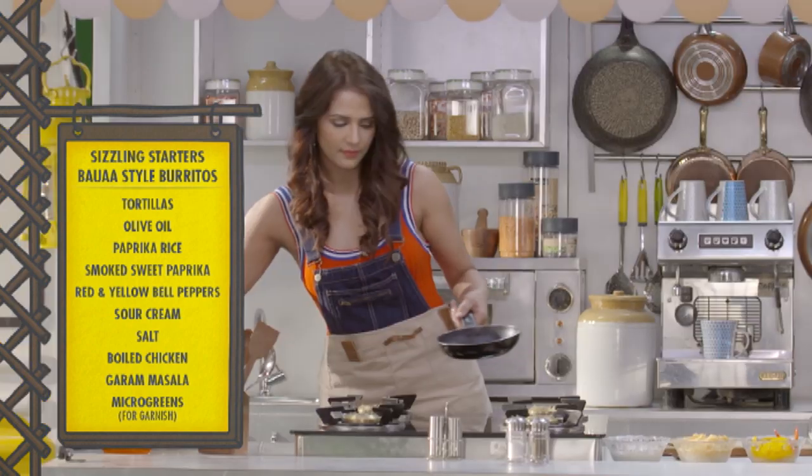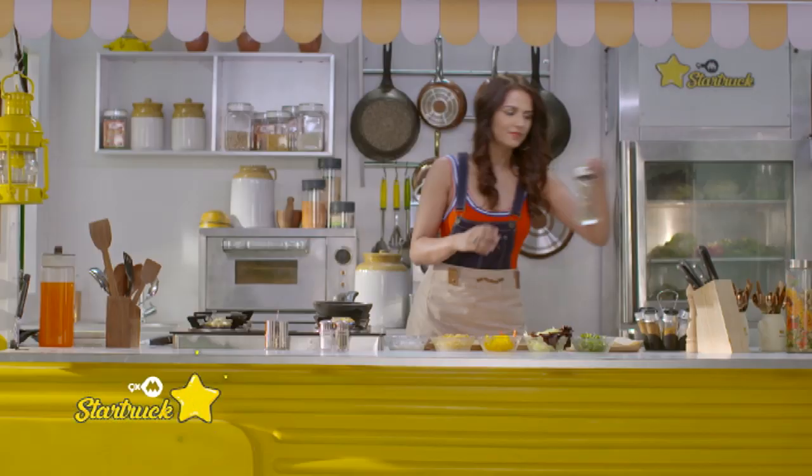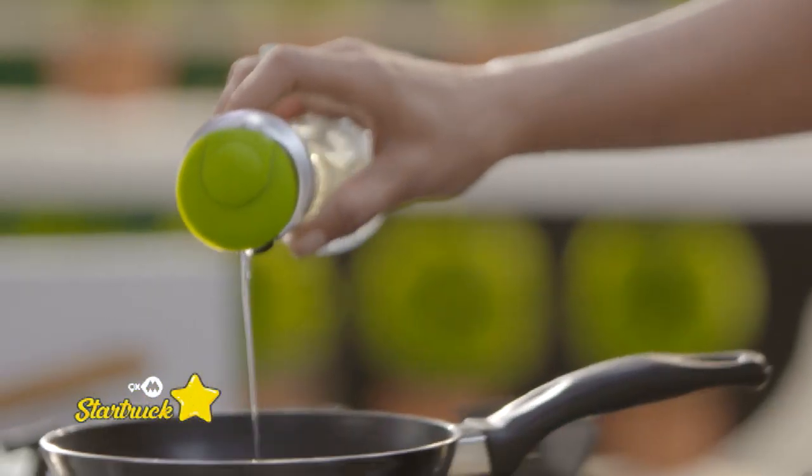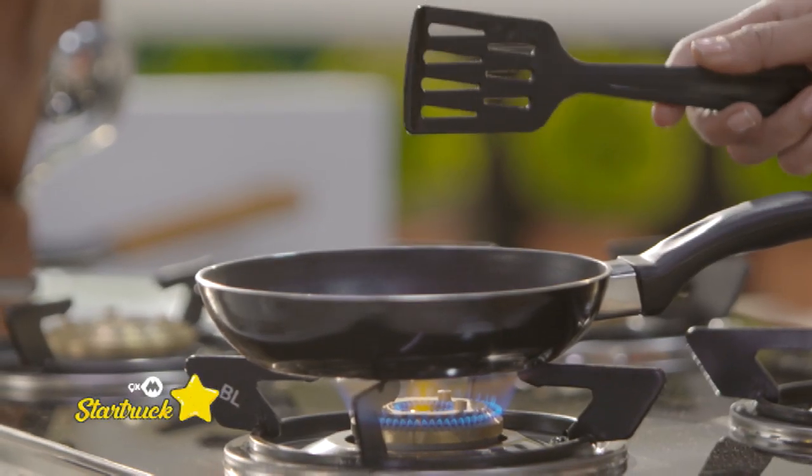First, I'll toss the rice in a pan. So it's paprika rice. I'm going to reheat it in a pan. I've added a little bit of oil and I'm going to let it heat.